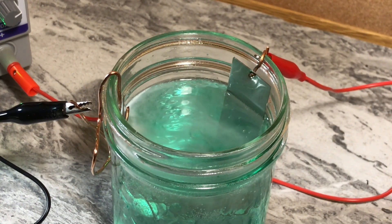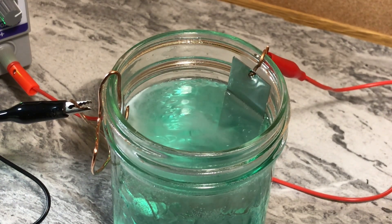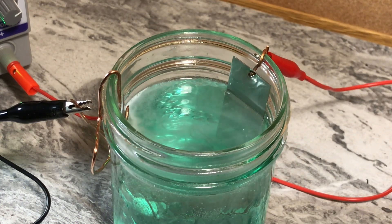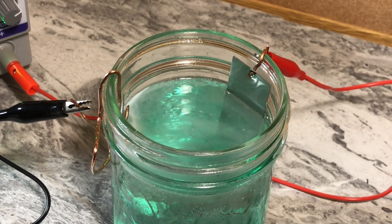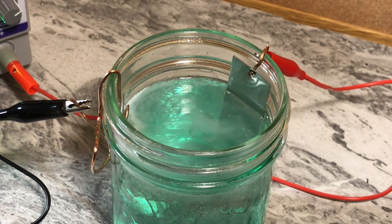It's now about 25 minutes in and we're getting an even darker teal color. You might notice some steam rising off the nickel solution — don't be worried. When you pump electricity through liquid for extended periods, it heats up; that's all that's happening. Just make sure you're in a well-ventilated area and keep away any open flame or sparks. Also, a correction: I earlier said my power supply was one amp, but reading the manual it's actually a two-amp, 15-volt unit.